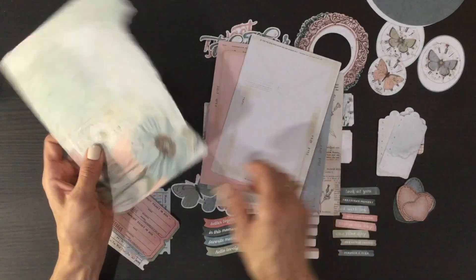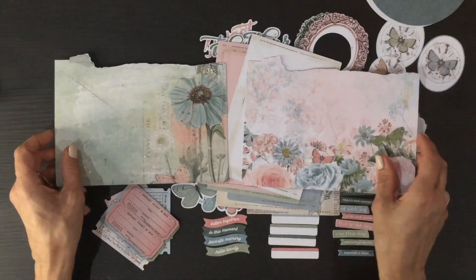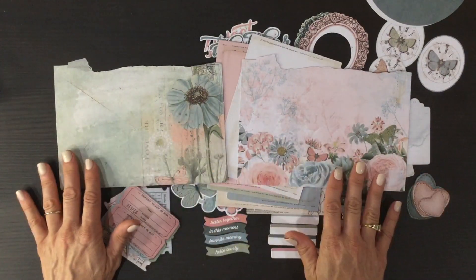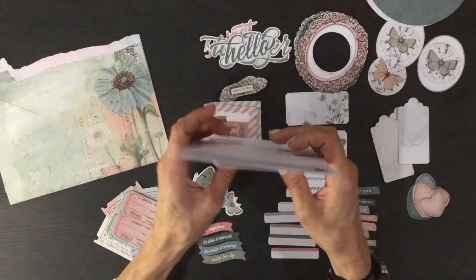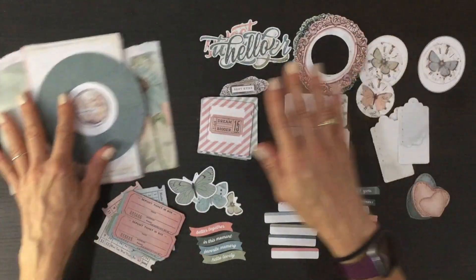There are also these very large cards, and these have some of the same images as we saw on the pattern papers, so of course they're absolutely beautiful. That is everything in the ephemera pack — as I said, there are 87 pieces to use on your layouts.